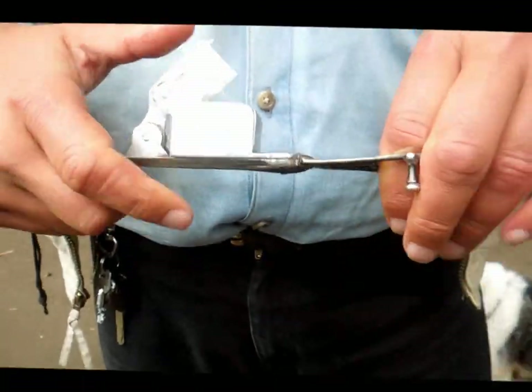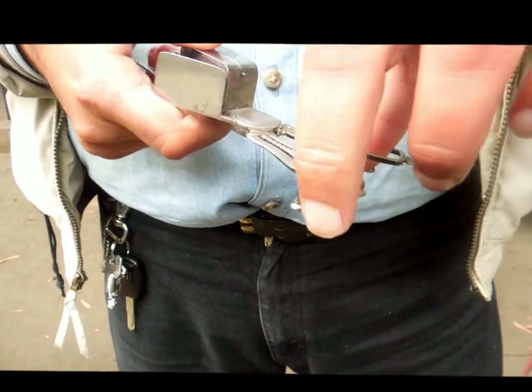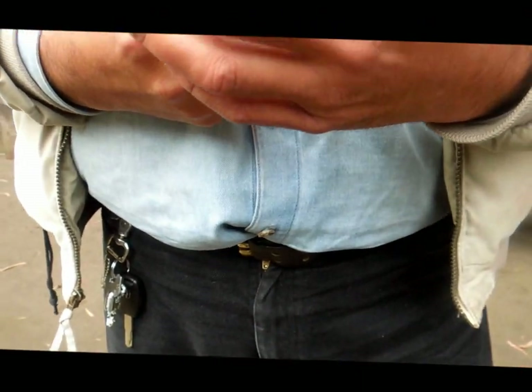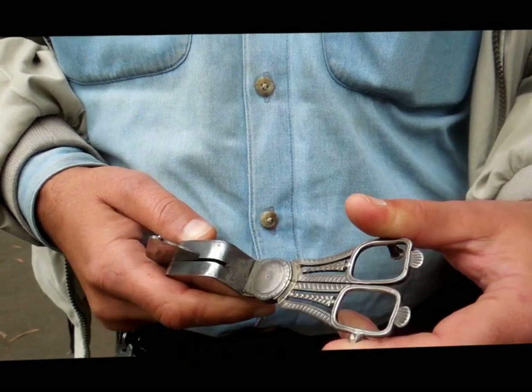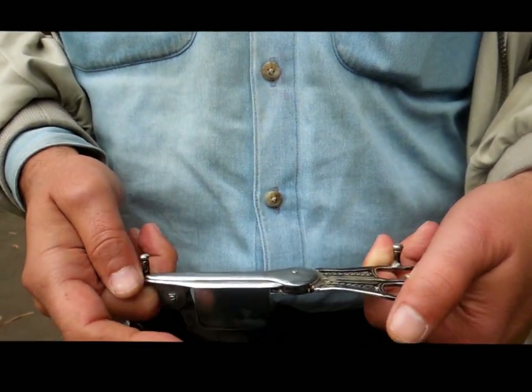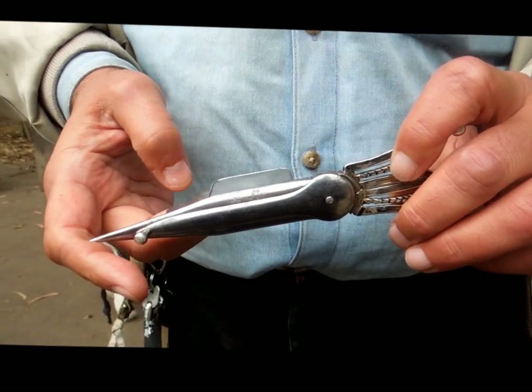You can see the legs here — look like scissors. It has a nice mechanism. It's made of silver. All it says on it is 'patent and warranted.'